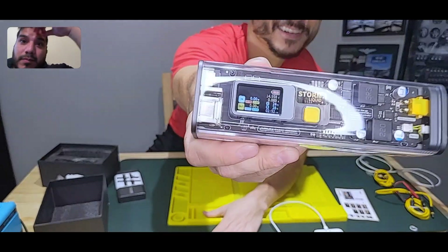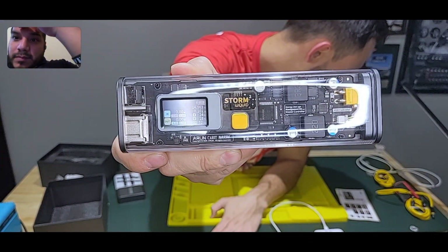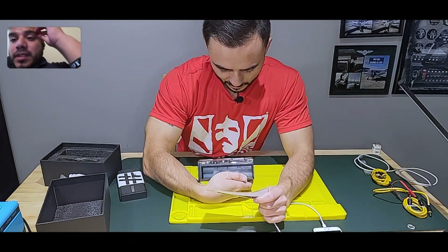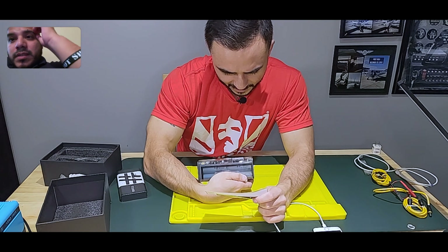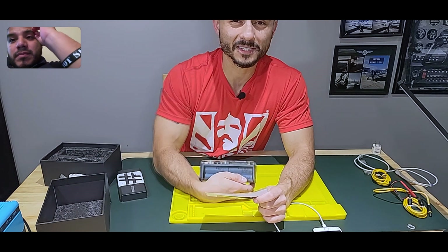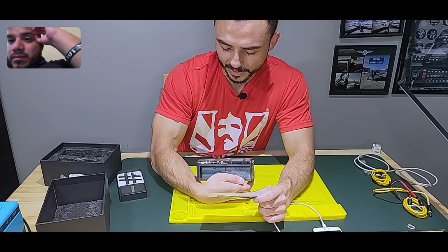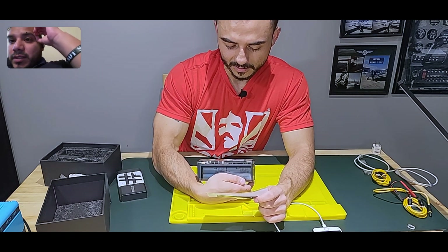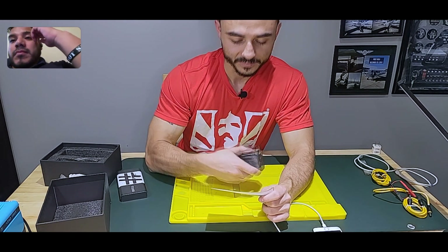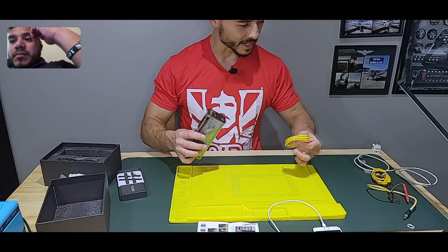I wonder how long it takes to charge battery-wise. The top right just shows a battery icon. The display says 7 — so maybe it's at seven percent. They obviously don't ship it fully charged because a fully charged lithium battery in the mail could cause a fire if something went wrong.